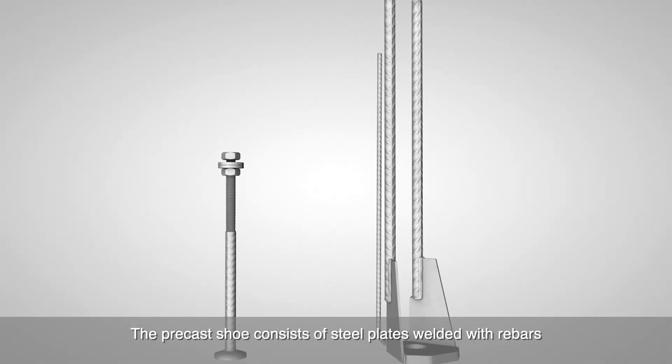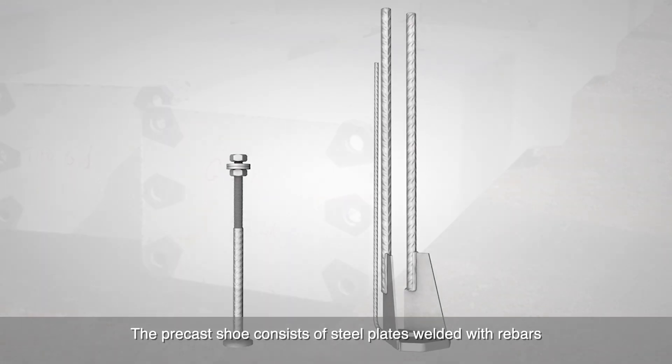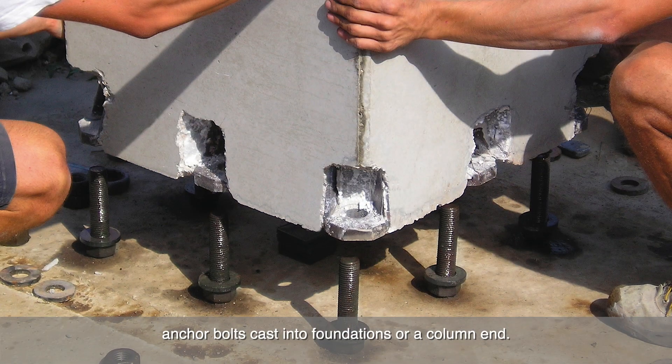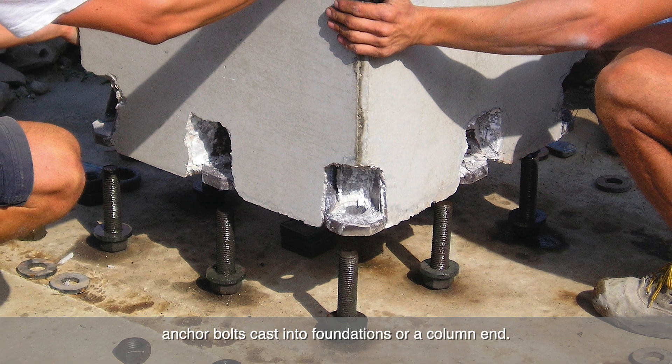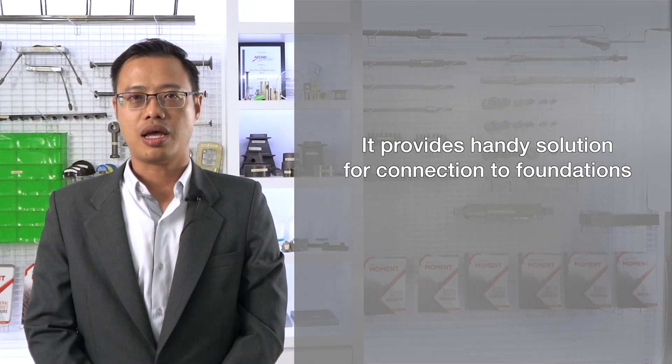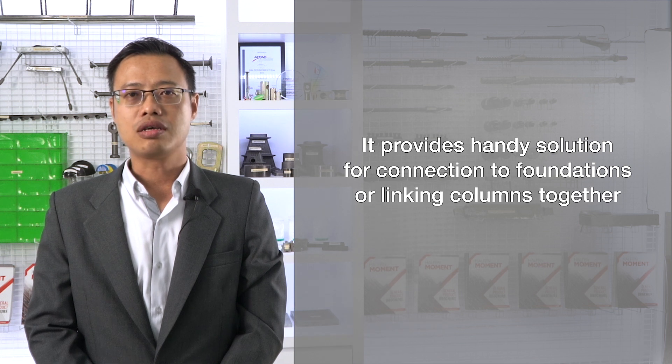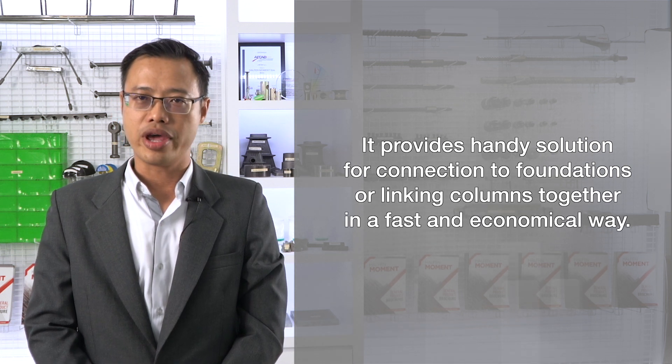The pre-cast shoe consists of seal plates welded with rivets that are cast in the bottom of the column, and of anchor bolts cast into foundations or a column end. It provides a handy solution for connection to foundations or linking columns together in a fast and economical way.